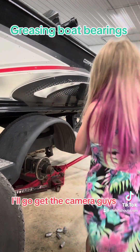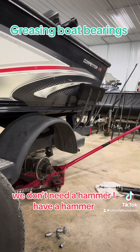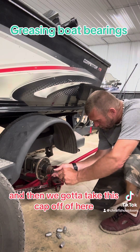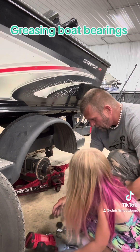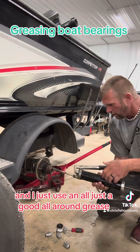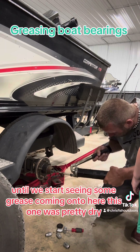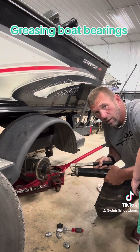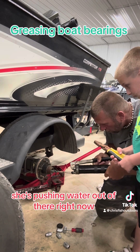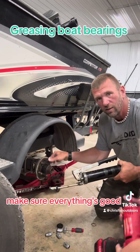Now we're going to get that off of there. Off the way of the hammer, guys. And then we've got to take this cap off of here — like that. Now you can see we need some grease in here. I just use a good all-around marine grease. We just want to pump it until we start seeing some grease coming out here. This one was pretty dry — you can hear the grease going in. See, it's pushing water out of there right now. So she was time to definitely grease him up. Now we see grease. Make sure everything's good. Beautiful.